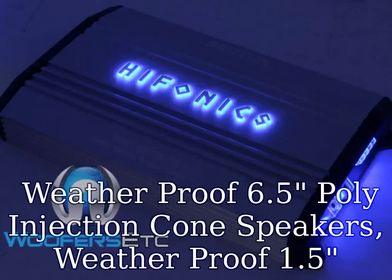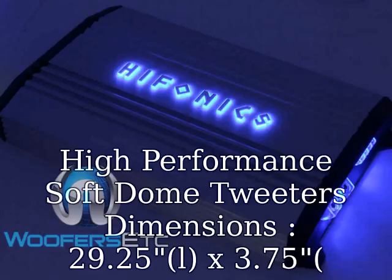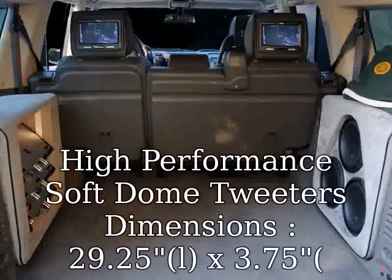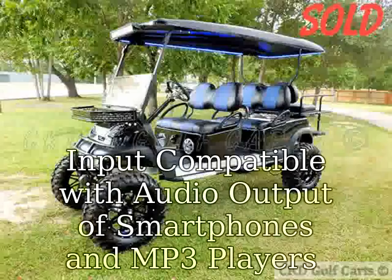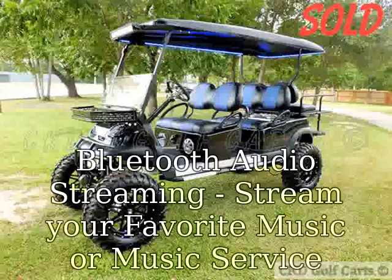Weatherproof 6.5" Poly Injection Cone Speakers, Weatherproof 1.5" High Performance Soft Dome Tweeter. Dimensions: 29.25"L x 3.75"W x 12"H. 450 Watts Max. Built-in 8-ohm and 3.5mm AUX Input, compatible with audio output of smartphones and MP3 players. Bluetooth audio streaming.